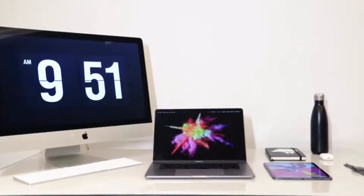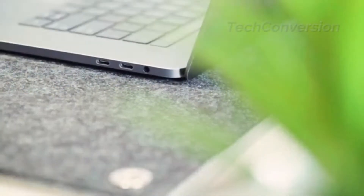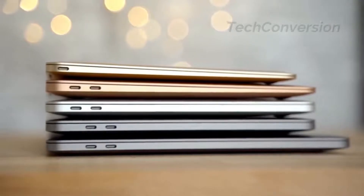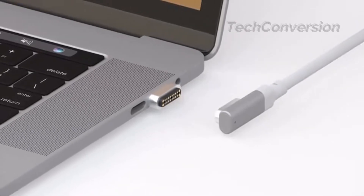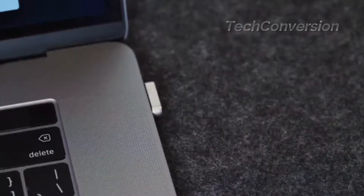The MacBook has become thinner, lighter, and more powerful with every iteration. But most users have missed the MagSafe, one of the best features of the old design. Introducing MagX, a magnetic adapter that brings back the MagSafe experience we all love.